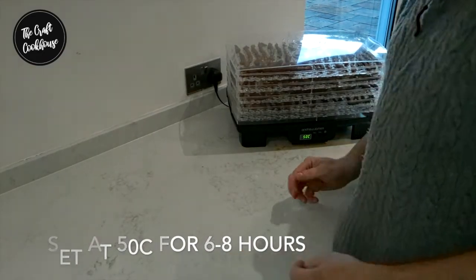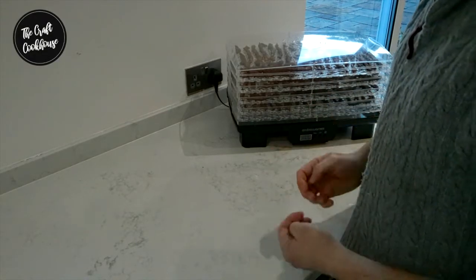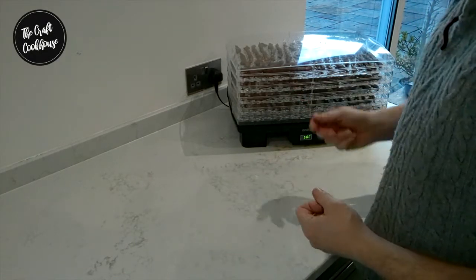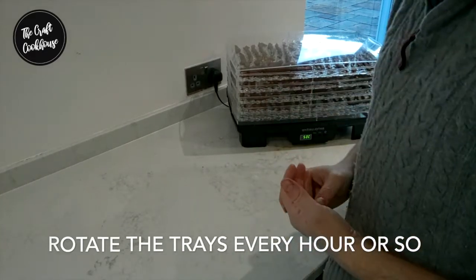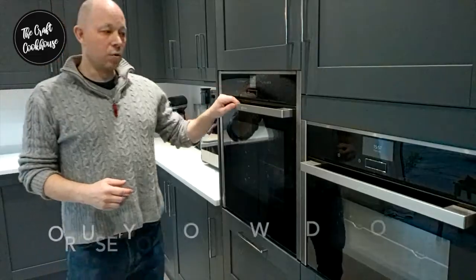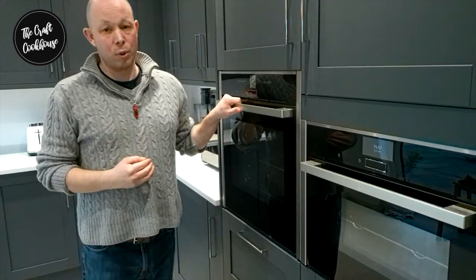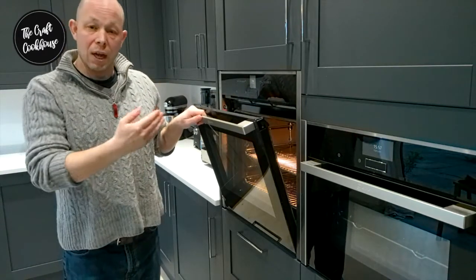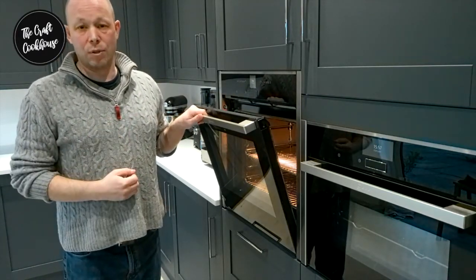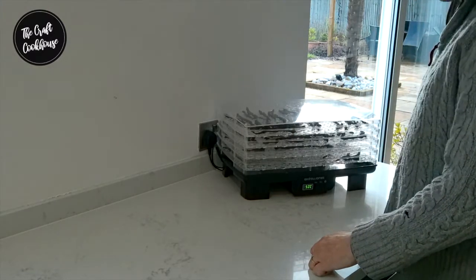We recommend 50 degrees and it'll take anywhere from six to eight hours. You'll be able to check and monitor it — you'll see a very noticeable change after about four hours. Another option is to use your oven: just set it to the lowest amount possible, and depending on the type of oven it may be worth leaving the door open and letting that hot air blow over it for a number of hours.